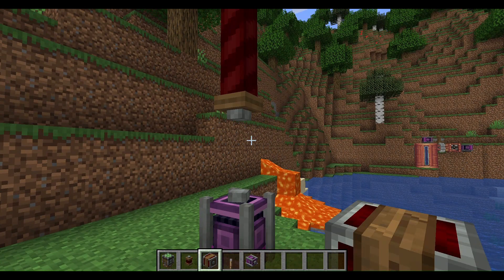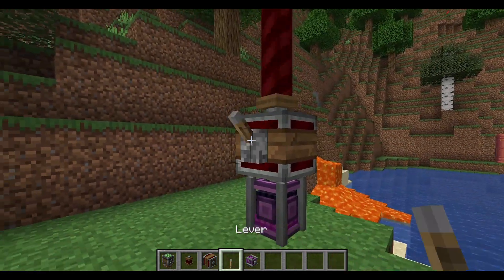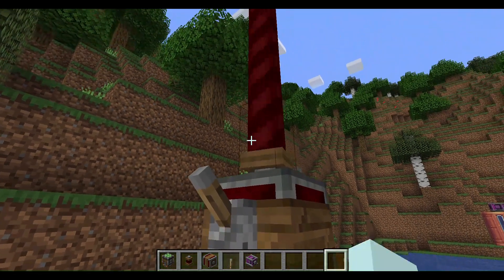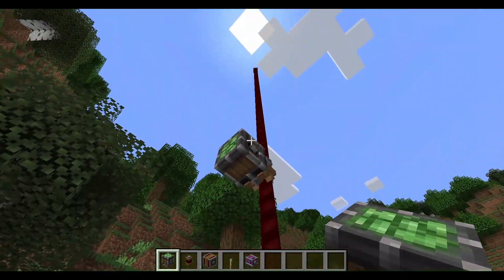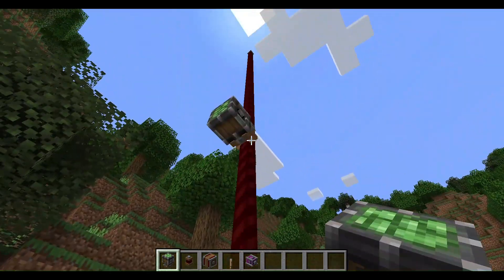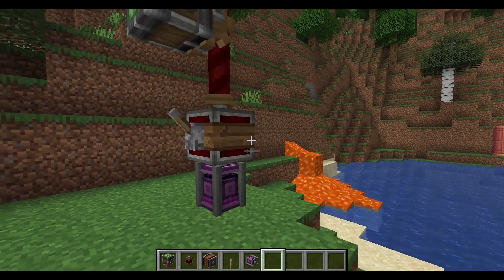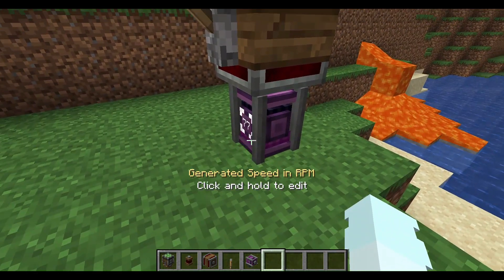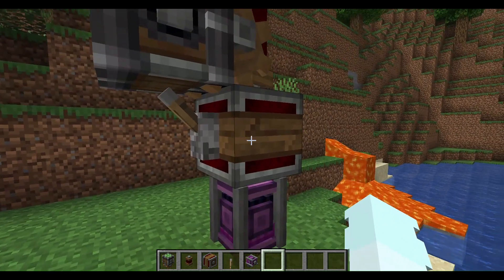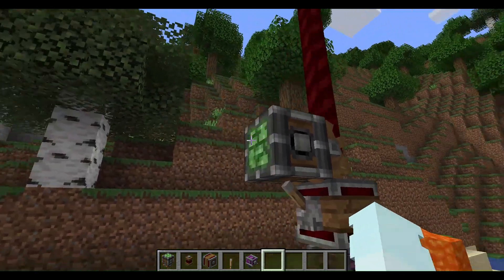Now I need a gear shift and a lever. The gantry carriage will be headed up and down. Basically, how you use it is you have the powering source down here. You need a gear shift — you can use a lever if you want.